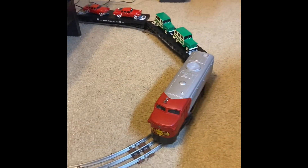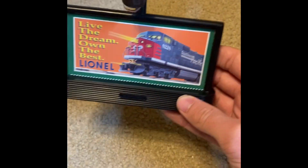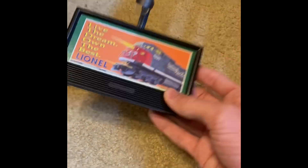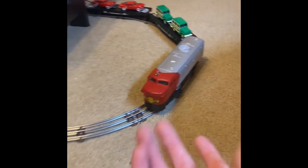I also got this — it's a light-up billboard, but I can never get it to light up. So I'll set it there, and I'll run this with the flat cars.